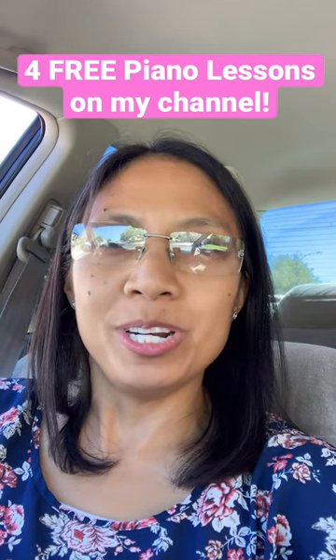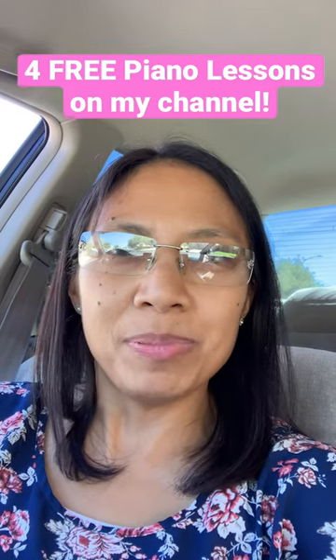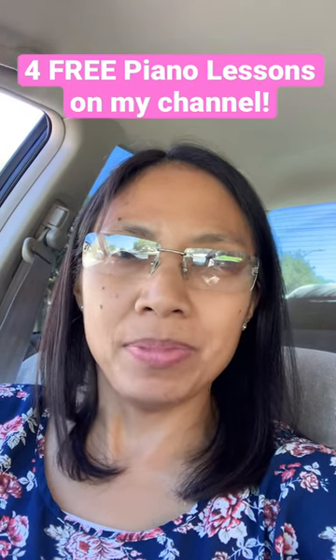I also wanted to give you another resource through pianote.com. If you've ever wanted to learn how to play worship piano — on my fourth lesson I go a little bit more in depth with chords and inverted chords — but if you ever wanted to go more in depth with worship piano, I highly recommend this course called Worship Piano on pianote.com.